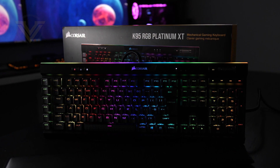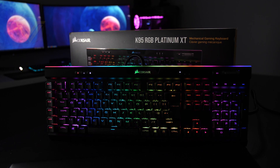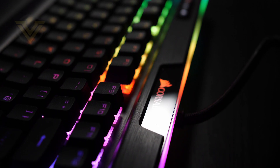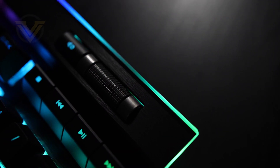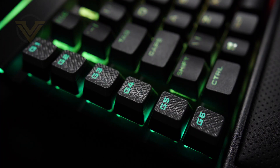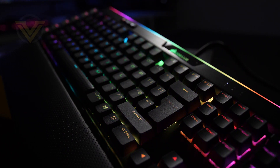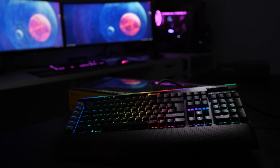Before we get into our review, today's video is brought to you by Corsair and the K95 RGB Platinum XT. This mechanical keyboard is the brand's current flagship and it boasts per-key RGB backlighting, a 19-zone light edge across the top of the board as well as dedicated media keys with volume roller. There are also dedicated macro keys on the left side and this XT has full support for the Elgato Stream Deck, making it undoubtedly one of Corsair's most feature-rich keyboards to date. For more info on the XT, check out that link in the description.